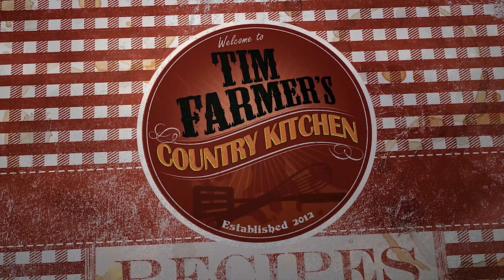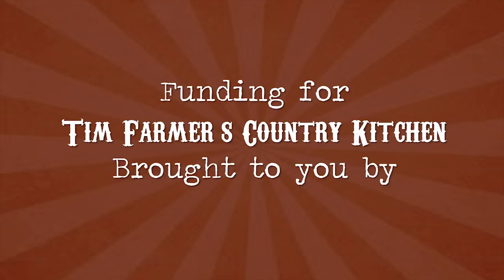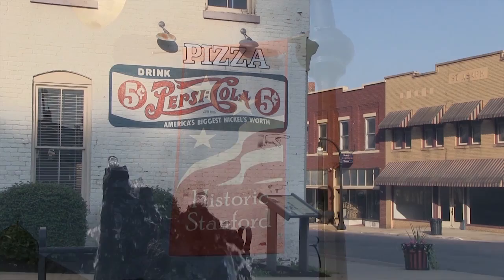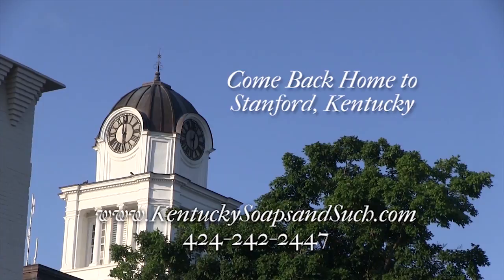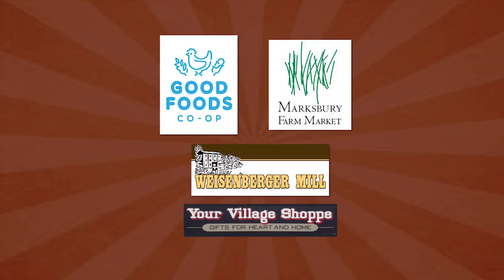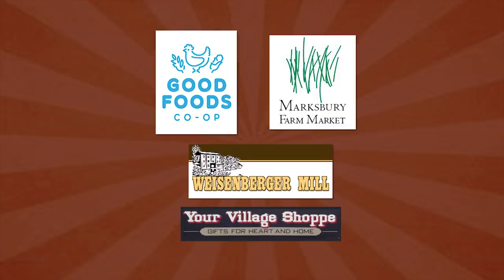We're going to cook something good now. Funding for Tim Farmer's Country Kitchen is brought to you by Harvest Energy Solutions, Harvest Cabins — when you absolutely have to get away — the city of Stanford, Kentucky. Come back home to Stanford. Wood's Equipment Company has every tool you need to make working the land as rewarding as hunting it. Good Foods Co-op, Marksbury Farm Market, Weisenberger Mill, Your Village Shop.